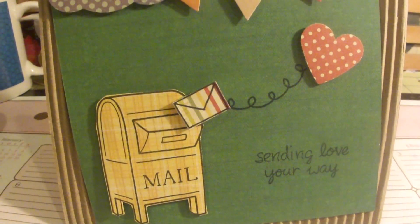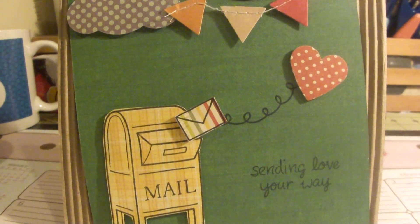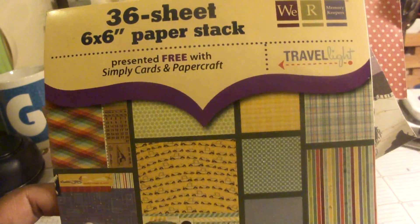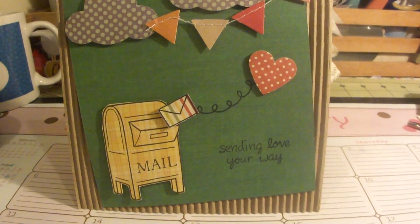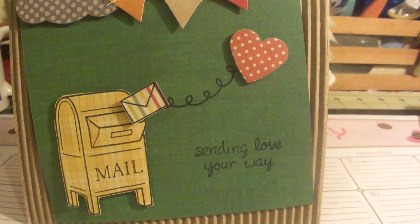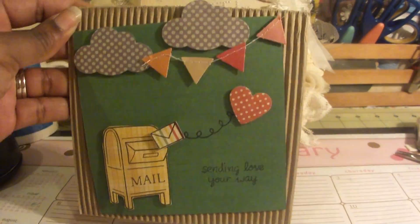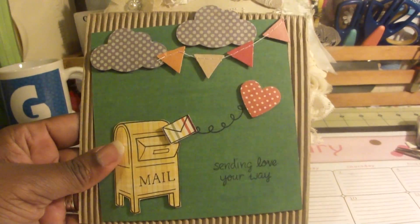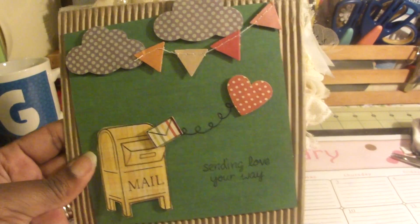I stamped it out on cardstock from We Are Memory Keepers — this is my little paper pad that I got for free when I bought my Simply Cards and Papercraft magazine. I stamped 'Sending Love Your Way' and I really like the way it came out. I just wanted to use my corrugated card bases to see how it would work out using them, and I think it came out really cute.